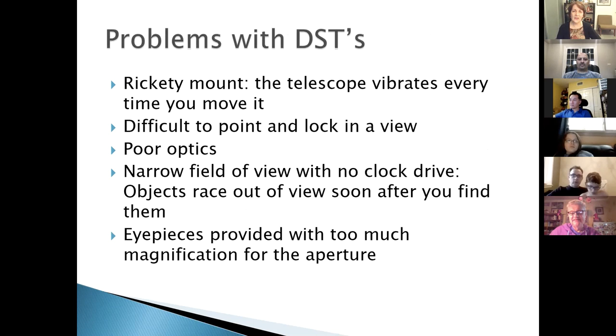The problems with a bad telescope are: a rickety mount that vibrates every time you touch it; it's difficult to aim because when you tighten it down it moves slightly off target; poor optics so the view isn't sharp; a very narrow field of view; no mechanism to follow the sky, so objects race out of view within seconds; and eyepieces with too high power for that type of telescope.